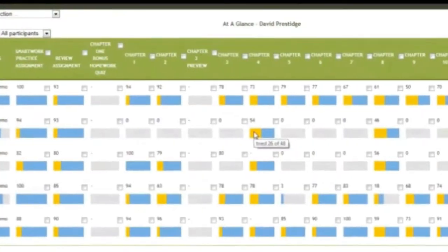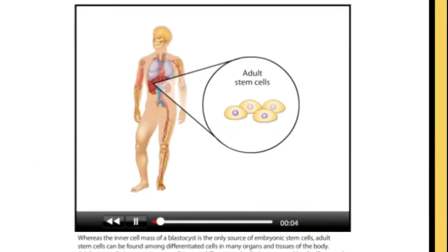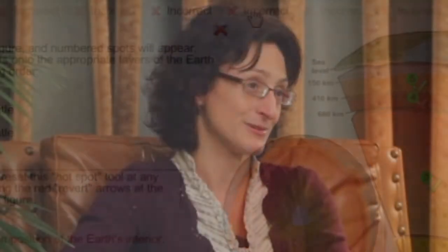SmartWork is designed to address that challenge and provide relief to teachers by supporting them in their teaching goals, supporting students in actively learning the material they need to learn based on those goals, and providing outcomes assessment to show that they are actually learning what they're supposed to be learning.